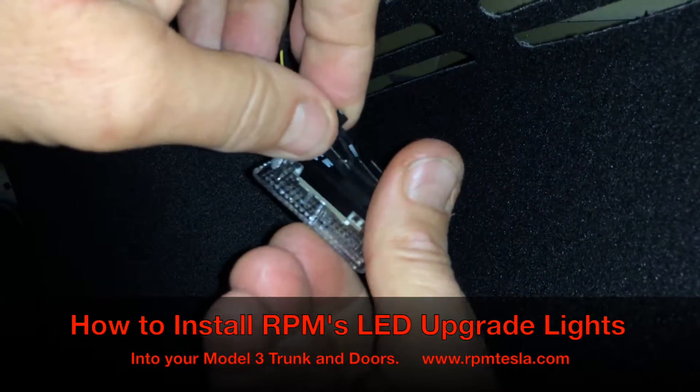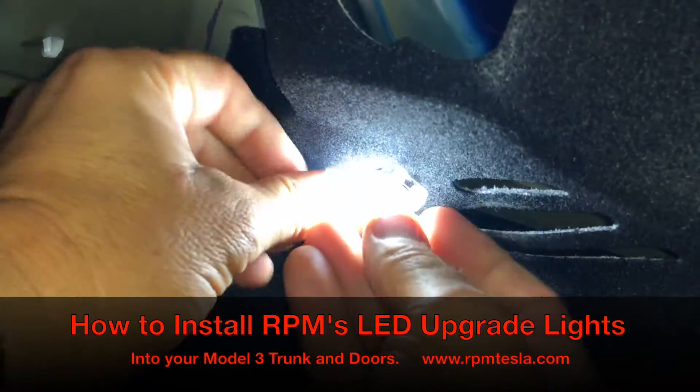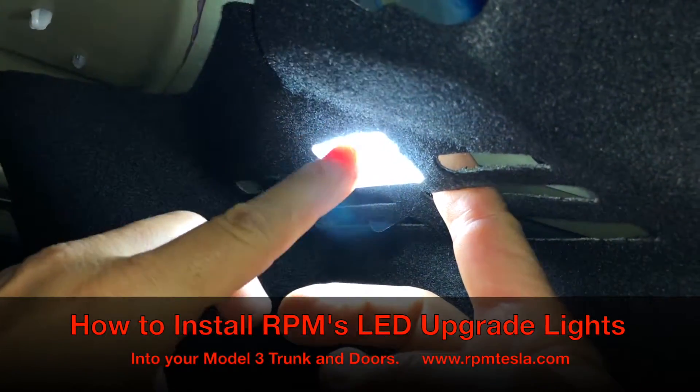Now we're gonna plug in the RPM LED. Wow, what a difference! Okay, then we're just simply gonna push it up inside and snap it in. You'll notice you can put your fingers around these slots if you need to get into this area.